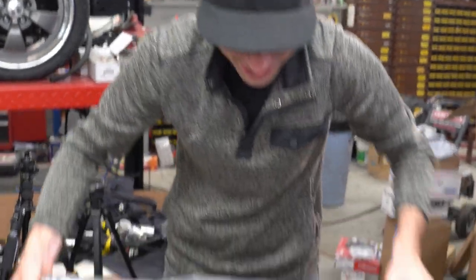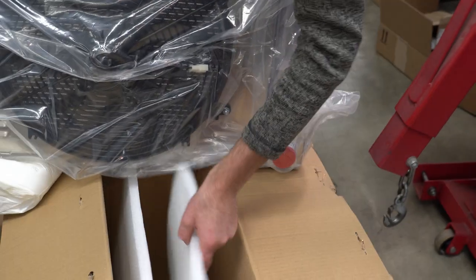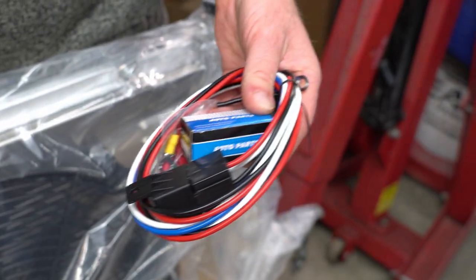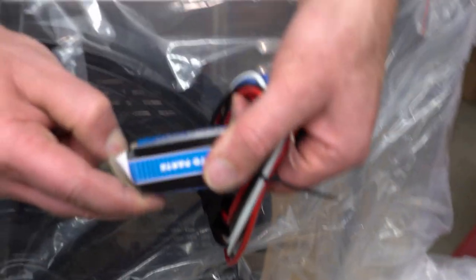Does it actually come with hardware? Seriously - there's an envelope down there with things in it. It comes with a relay. The cardboard has hit the floor - this is amazing.